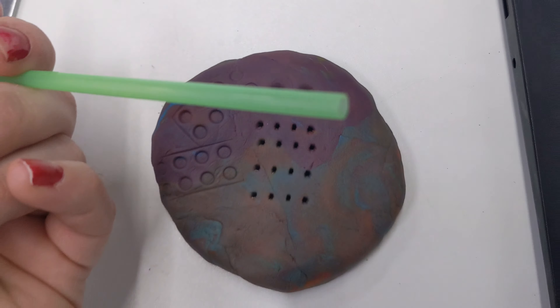Let's try a pencil. A pencil might be good for doing some eyes.